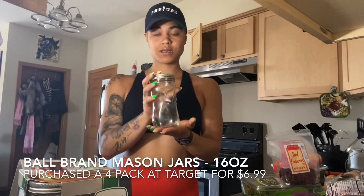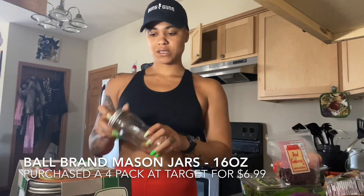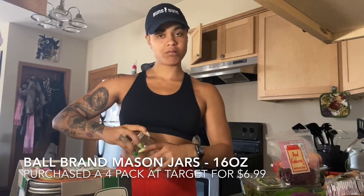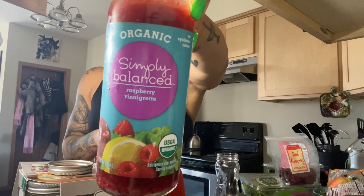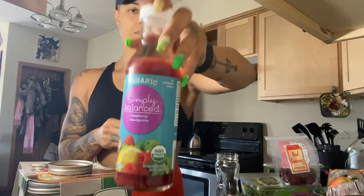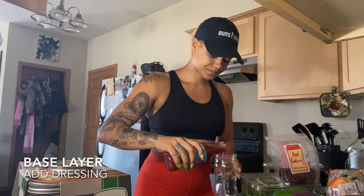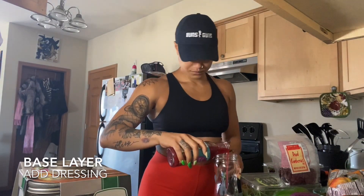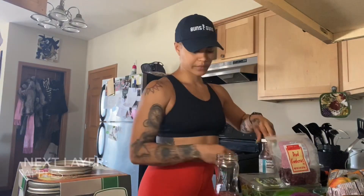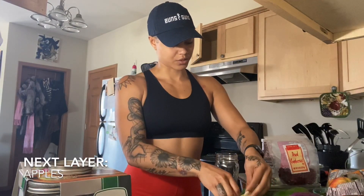Mason jar salads — these glass jars I got at Target or Walmart, $6 for the pack, and they're reusable. We're going to add our base first, which is our Balanced Organic Raspberry Vinaigrette dressing. This goes at the bottom — this is our base. Then we're going to add a layer of apples, which will soak up some of the dressing.